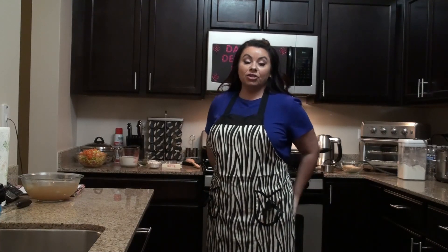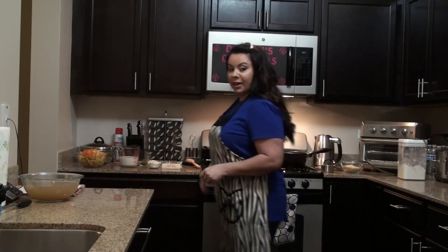Hi everybody, we are back with another video. I am going to be making a chicken stew. We like it with some rice on the side, so I have everything ready for us to start.